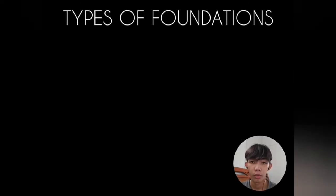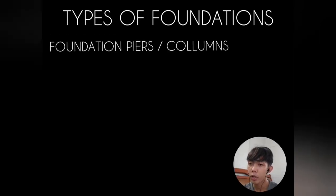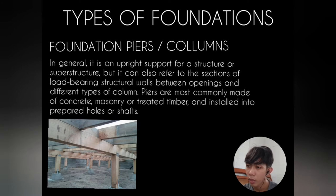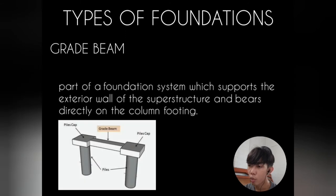Types of foundations: foundation wall — a masonry or concrete wall below ground level that serves as the main support for a structure. Foundation piers and columns — upright supports for a structure, also referring to sections of load-bearing structural walls between openings. Piers are most commonly made of concrete, masonry, or treated timber installed into prepared holes or shafts. Grade beam — a part of a foundation system which supports the exterior wall of the superstructure and bears directly on the column footing. Footing courses — the lower portion of walls, piers, or columns which are spread to provide a safe base. Foundation bed — the natural material on which the construction rests.